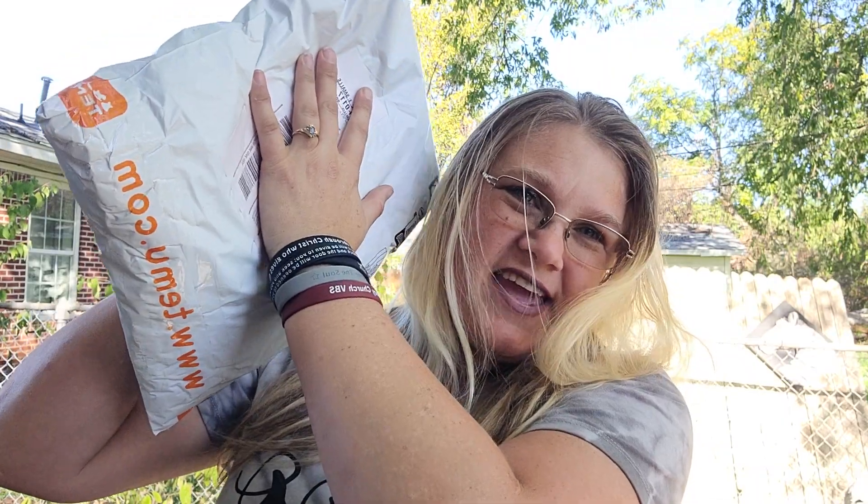Hey everyone, I'm Virginia, and I have a Temu haul here to share with you today. I had a discount code they emailed me that was a one-time use. I figured, why not get some stuff I've had in my cart. We have ordered other stuff from Temu as well, but I've never really shared it, so this is going to be the first Temu haul I do share.